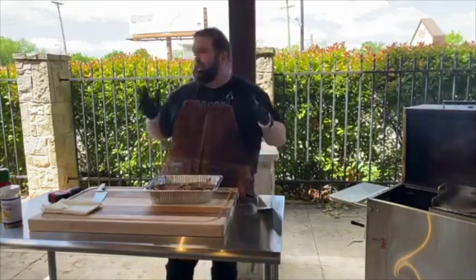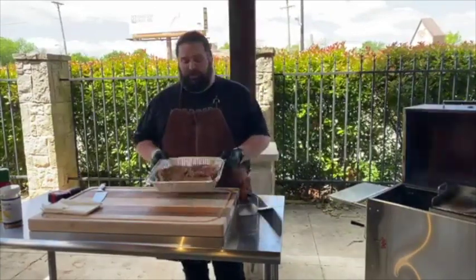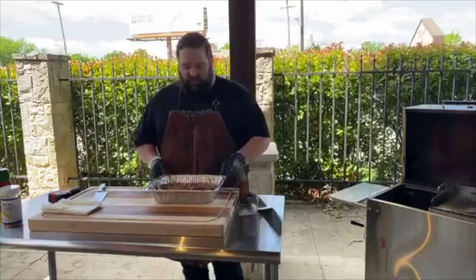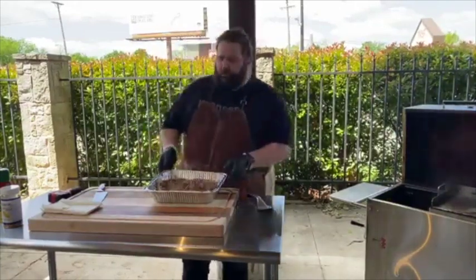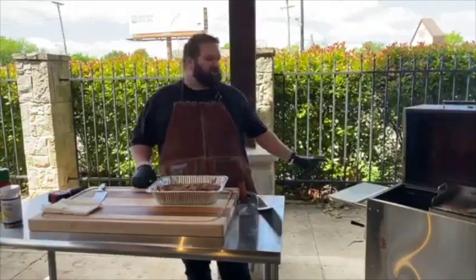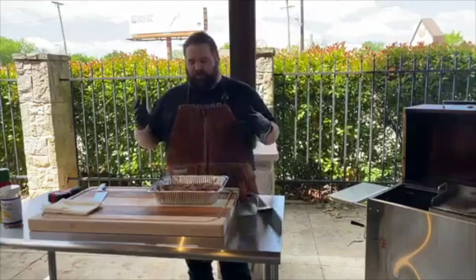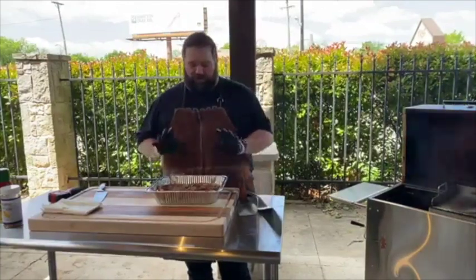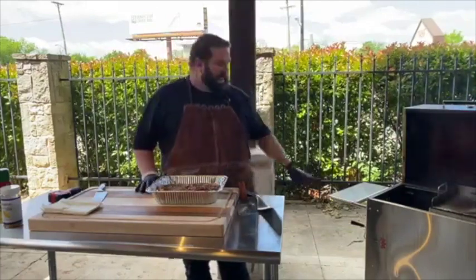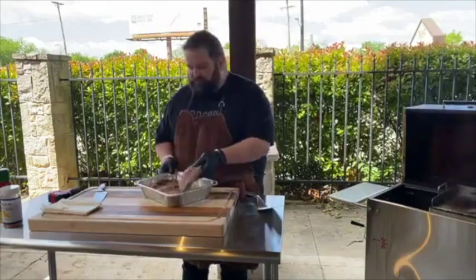Ahead of time I've taken onions and green peppers, diced them up, seasoned them a little bit, and put them in a pan. Then I took the meat we're going to use — nice choice grade ribeye steaks — and seasoned those up as well. About an hour ago I put these on the Hasty Bake to smoke at a very low temperature, around 170 degrees — about as cold as I could get that Hasty Bake to run — and let them smoke for about 30 to 40 minutes. So the meat is still very, very rare, but it got a good amount of smoke into the vegetables and the meat.